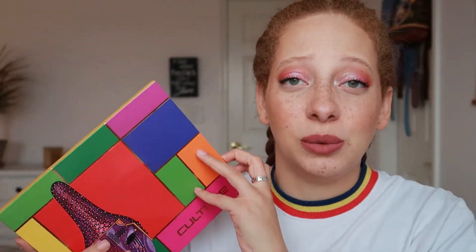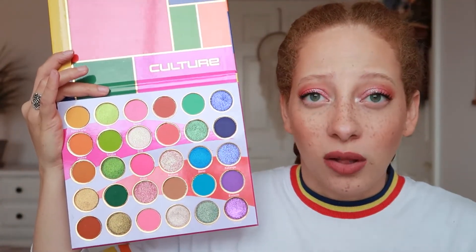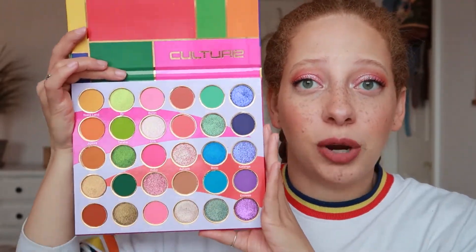Pro number four is the price. At $36 for 30 shades, that breaks down to about $1.20 per shadow. Compare that to something like an Anastasia Beverly Hills palette — a 12-shadow palette at $42 is $3.50 per shadow. Having a palette at only $1.20 per shadow, especially one with this variety of shades and quality, is actually really amazing. I think this is such a good deal for what you're getting.